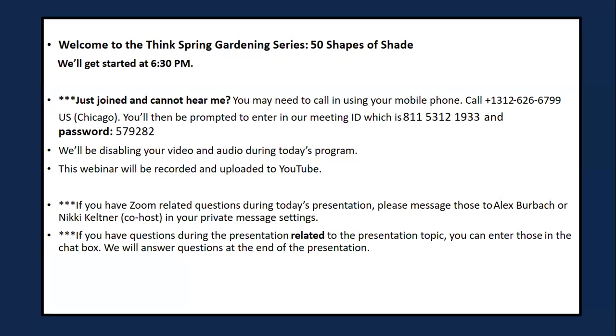This meeting is being recorded. Good evening, everyone. It's 6:30, so we'll begin the Think Spring Gardening series. I'm Nikki Keltner, program coordinator for the University of Illinois Extension in Stevenson County. Joining us tonight is my colleague Alex Burback, program coordinator in Jo Daviess County. She is co-host on the call, so if you need help with the Zoom call, please message Alex or myself using the private message setting in the chat box. If you have questions related to the presentation, please enter them in the chat box. We'll take time at the end of the presentation to answer those questions.